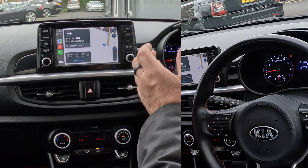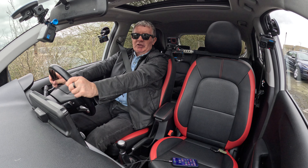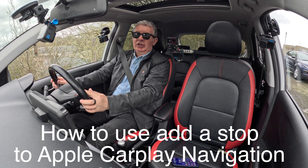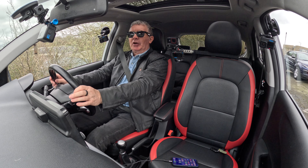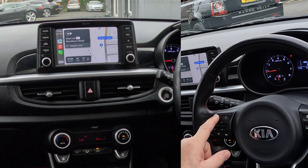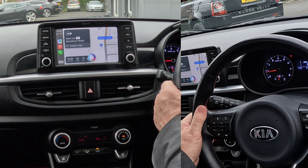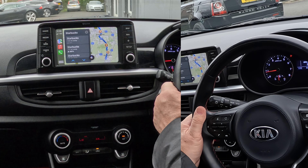I'll show you how to set the sat nav in this 2017 Kia Picanto. Go onto Nav — that brings up address, points of interest, Kia service, and all sorts of other options. We're going to Address, click on there, select city and postcode. We want Groven the Garage, Blackburn Road, Howlton, Preston, PR...